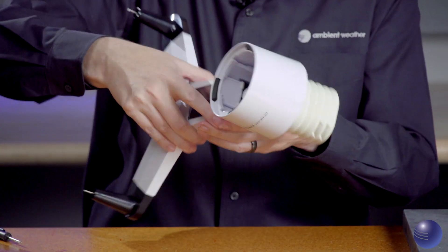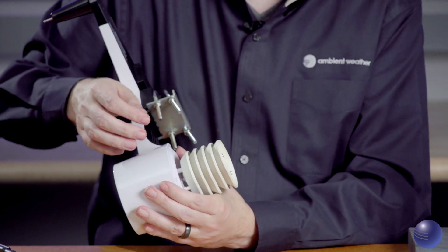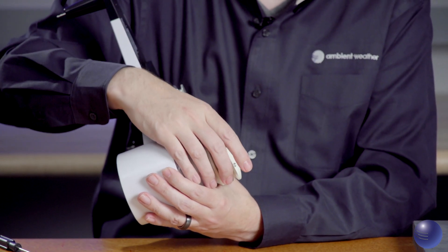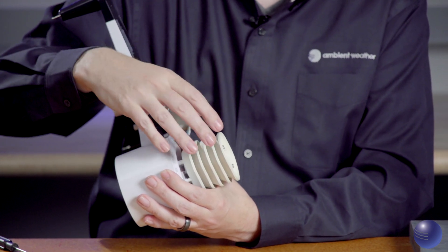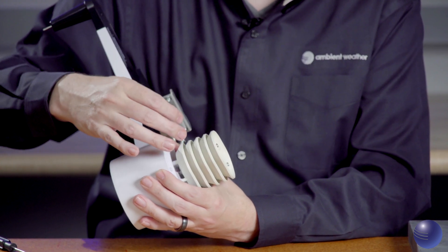Now we're going to flip our device over and inspect our thermal hydro assembly — this is your solar radiation shield. You want to make sure there's no cracking, it's not brittle, and that there's nothing that could prevent it from functioning properly, which can actually throw off your temperature readings.